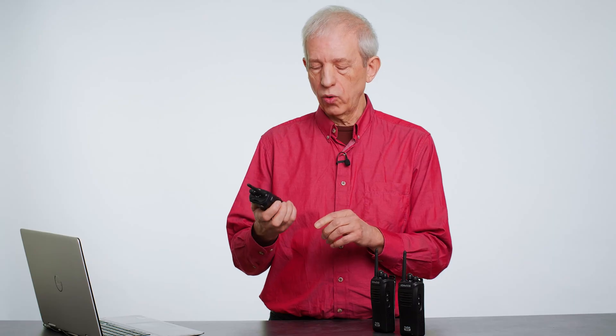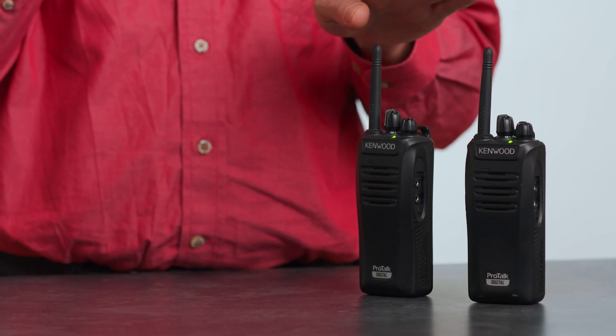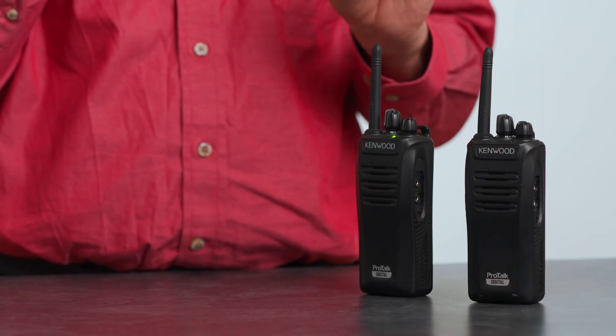If I push PTT and talk — one two three four five — you can hear I'm now coming out on the digital radio with a slight delay but no background noise. I can immediately push the second PTT — one two three four five — and you can hear that's an analog signal with no delay and a little bit of background noise.